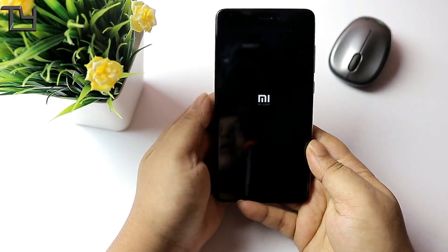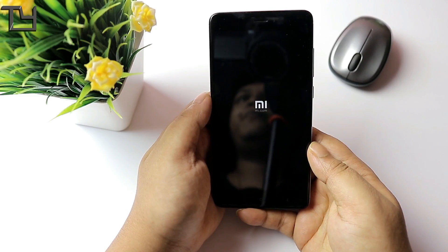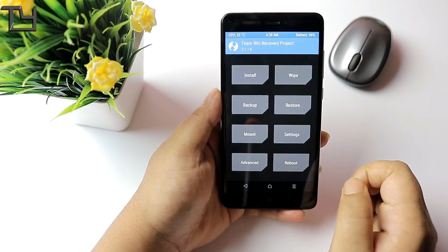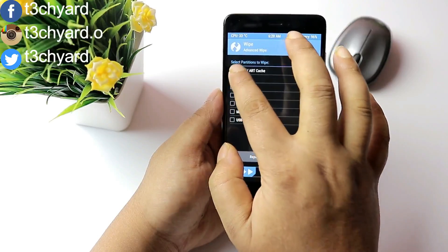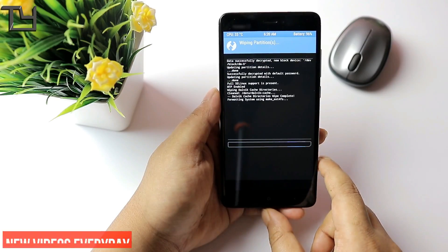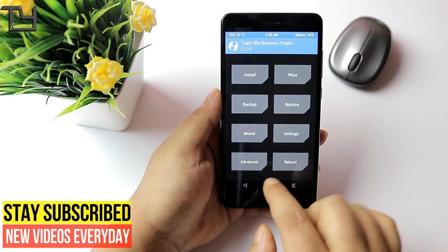First, you have to go to TWRP recovery. To do that, press the volume up plus power button for a few seconds and it will directly boot to TWRP recovery. In TWRP recovery, first we have to wipe Dalvik, system, data, and cache — just these four things. Don't wipe internal storage; a lot of people do that, but don't. Just these four things will do the work.